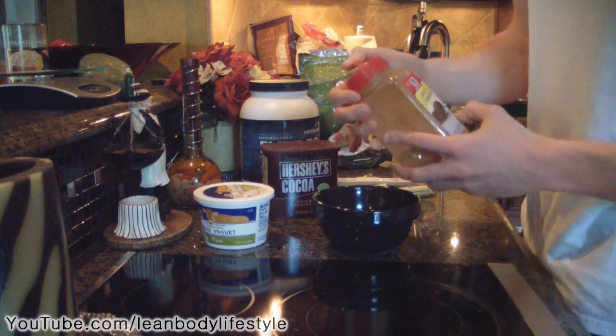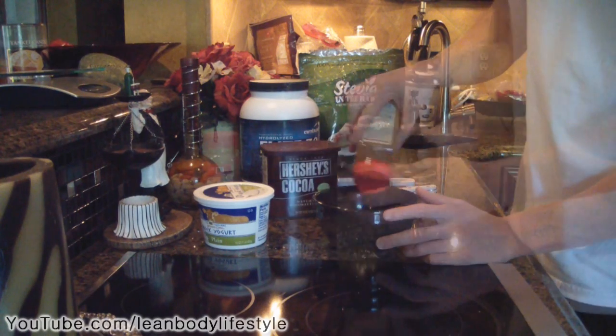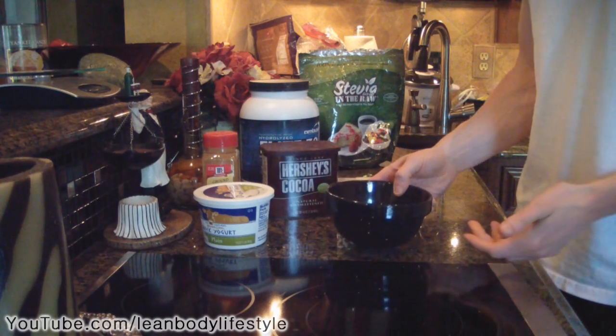One more ingredient — this is completely optional, it will probably just make it taste a little bit better — add a little bit of cinnamon on the crust. And that is your final product! Try this one out because it's a really good substitute for a cheesecake.